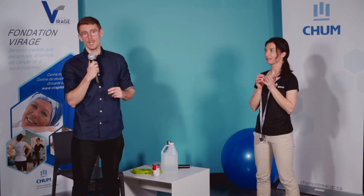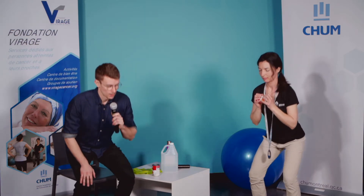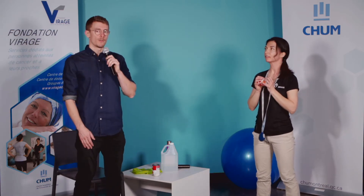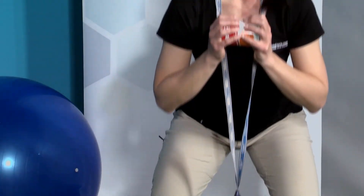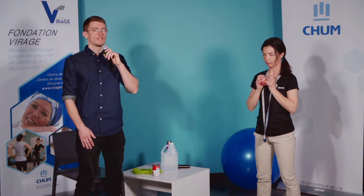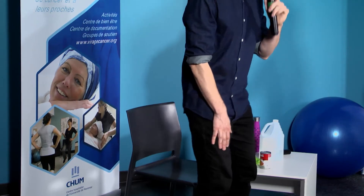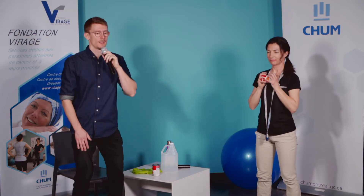On part ça dans 3, 2, 1, c'est parti. Moi, je vais le faire avec la chaise. On descend doucement. On a parlé de respiration — on essaie d'inspirer dans la descente et d'expirer en montant. Si c'est un peu compliqué à combiner avec le mouvement, l'important c'est de continuer à respirer — on ne veut pas bloquer la respiration. On arrive à 12 répétitions — encore deux autres, et une dernière. Parfait.